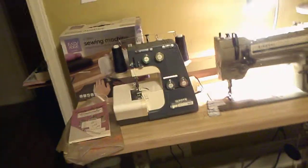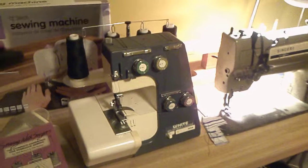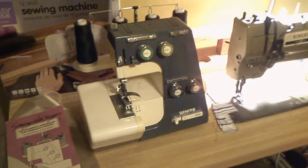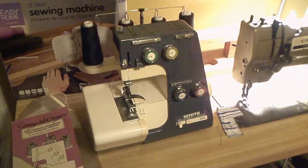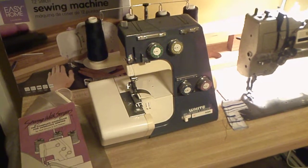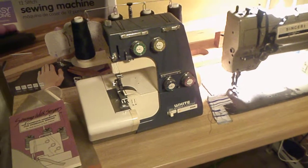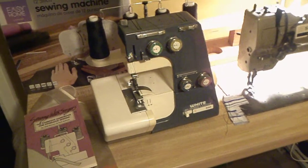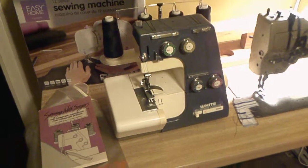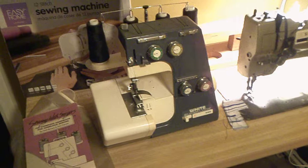The next items I'll show you are my sewing machines. This is my serger sewing machine from the early 1980s. I don't usually consider the 80s vintage, but considering that sergers weren't around earlier, I guess you could include this as something that would be vintage.